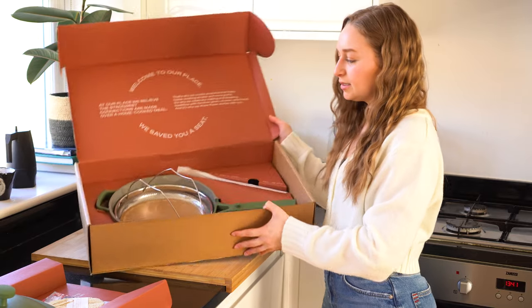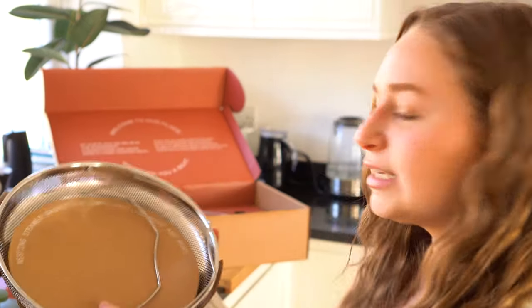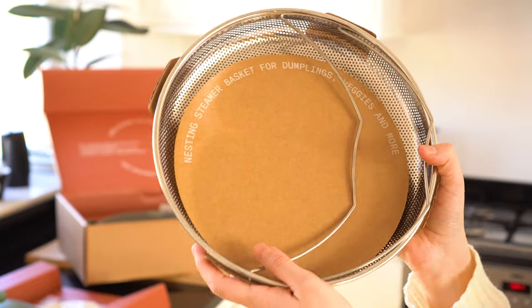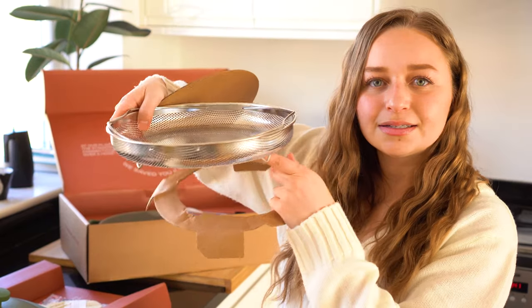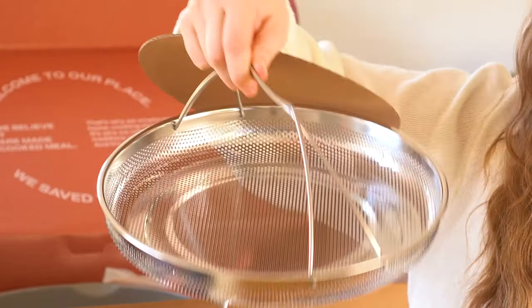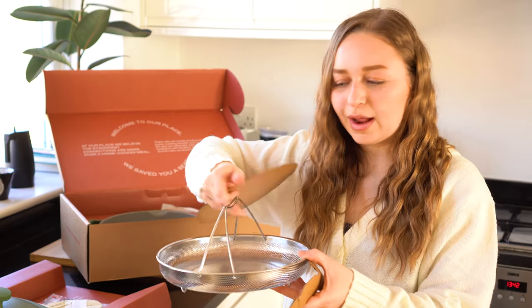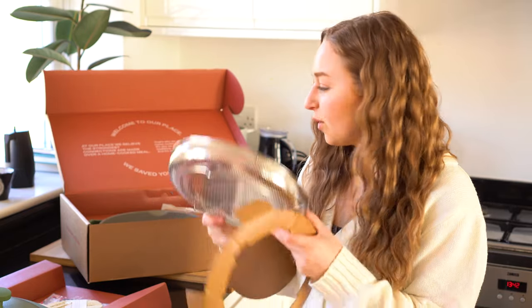Inside first you take out the nesting steamer basket. It says 'nesting steamer basket for dumplings, veggies and more.' That is super handy — I've never gotten a pan that comes with an attachment like that which you don't have to buy separately, which is amazing. I really like that it has legs so you don't have to worry about balancing it, and it has little handles so you can easily take the basket out of the pan. If you have the lid on you can just put the handles down.